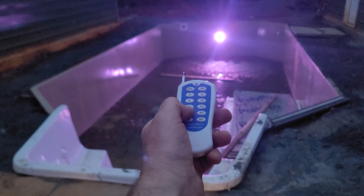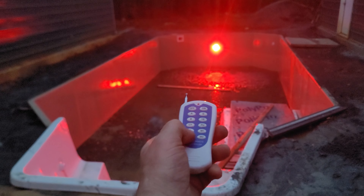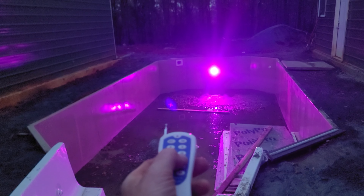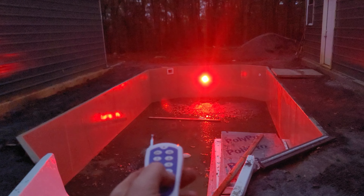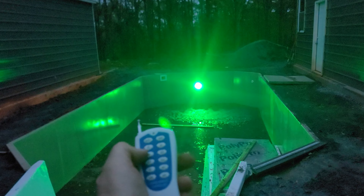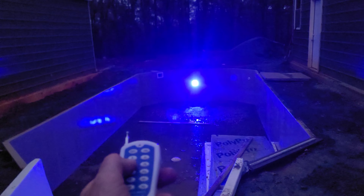And then it'll do like this — look at that, all kinds of colors. Now that's what we're talking about. We're going to go more like a blue color is what we're going to like. But anyway, very excited about this.